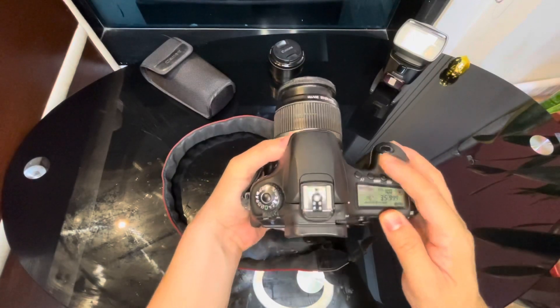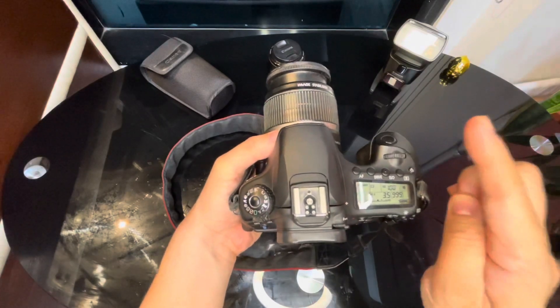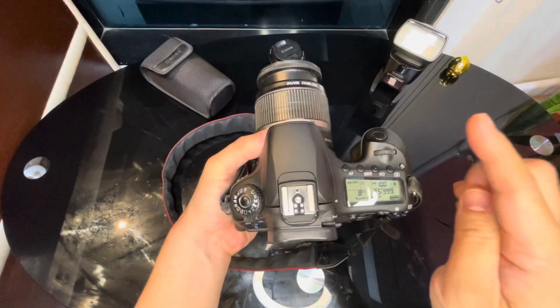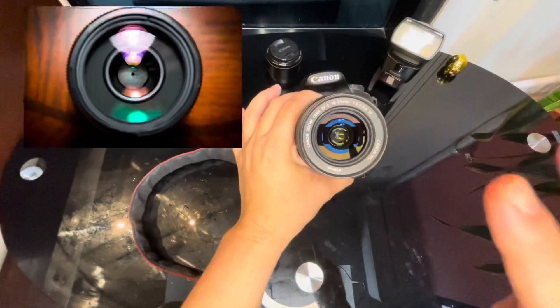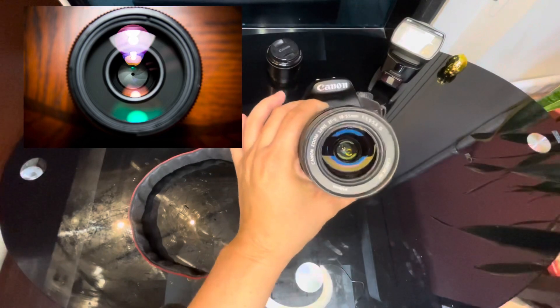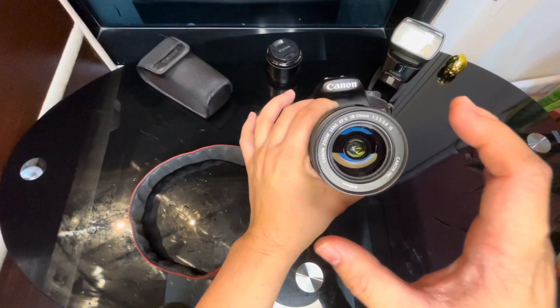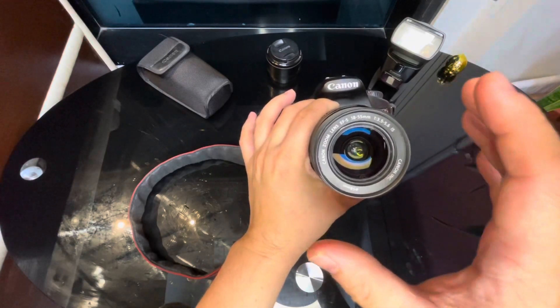For night photography we need a slower shutter speed, usually one to eight seconds, meaning we also need to use a tripod so our photo doesn't become blurry. The second one is the aperture — it's the opening in the lens through which light passes to enter the camera. In layman's terms, it's like the pupil of our eyes.